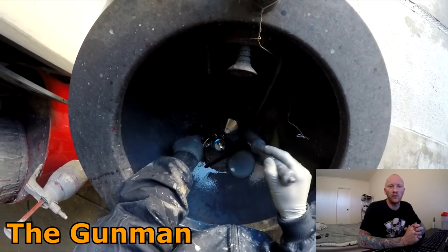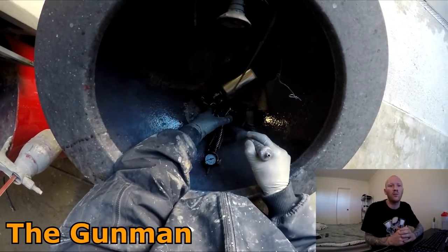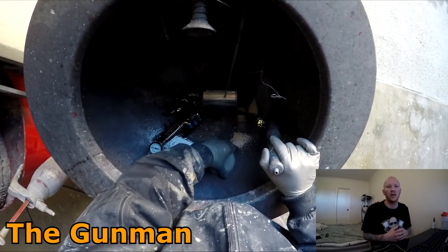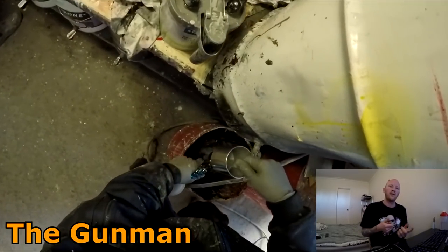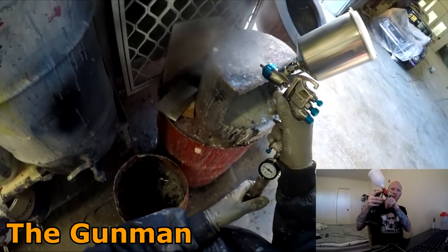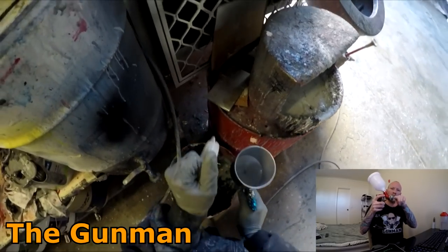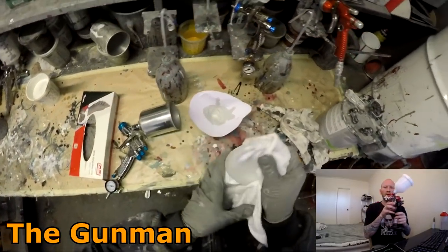I've included some footage of me cleaning the gun because a lot of people - mainly novice DIY guys - think they have to pull the gun apart every single time they use it. That's simply not the case. First I wiped the bulk of the paint out, then put a bit of thinners in it and back-pressured it. The paint comes through the chamber and by pulling the trigger and putting pressure back through it, you're forcing it back up into the gun and dislodging it.